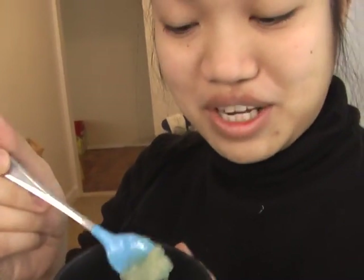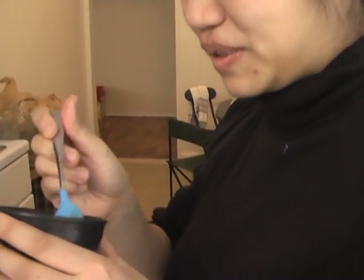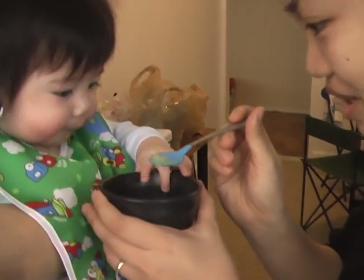Hi! We made some fresh applesauce for Des. It's going to be his first taste of applesauce. Hope it's not too tart. Hey Des, you want to try?